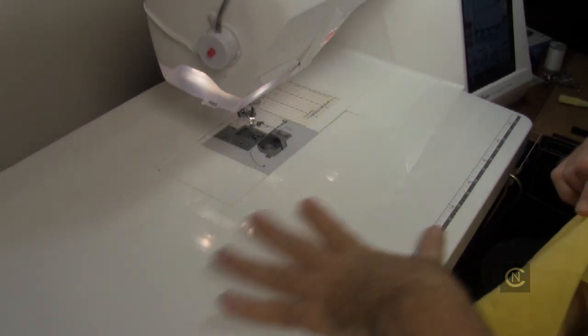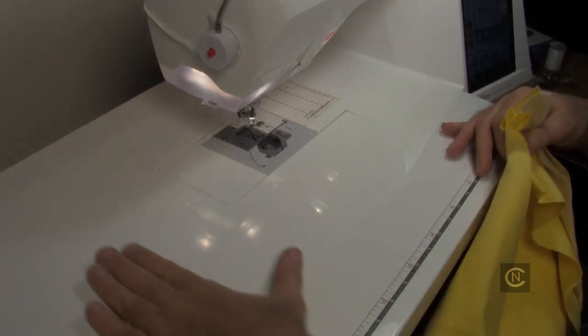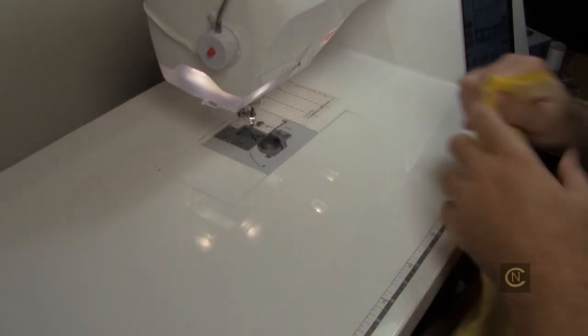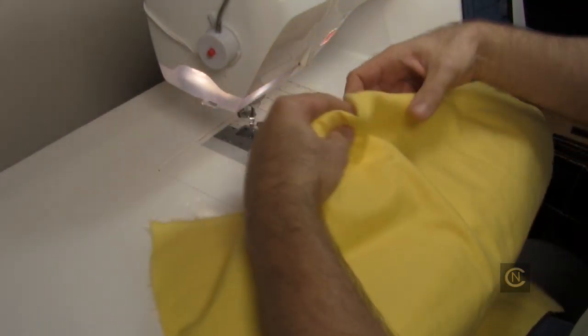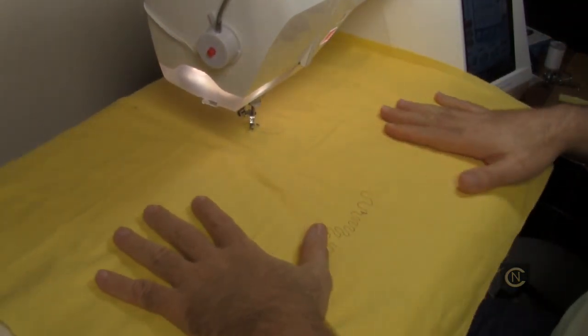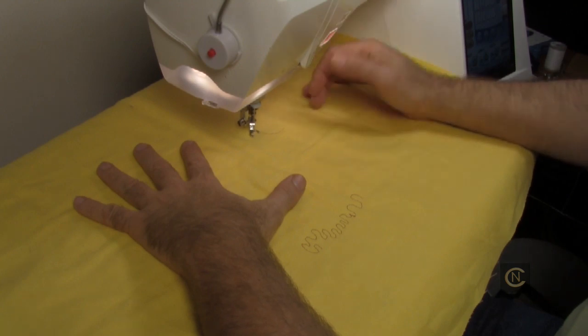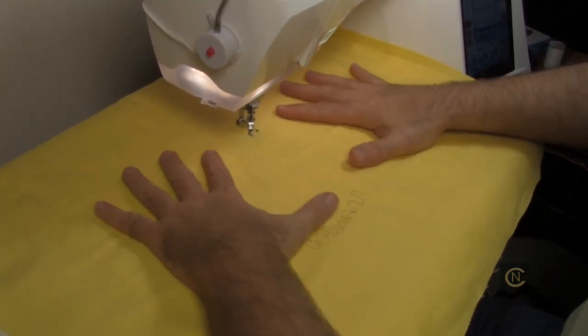If you have your machine in a sewing cabinet that is recessed, you already have a built-in flat surface for free motion, which really helps. Now that I have my free motion extension table attached — and this is great not just for free motion work but for keeping your fabric flat for proper ergonomics — see how nice and flat it lays. Still, without the right technique, it's very difficult to control.